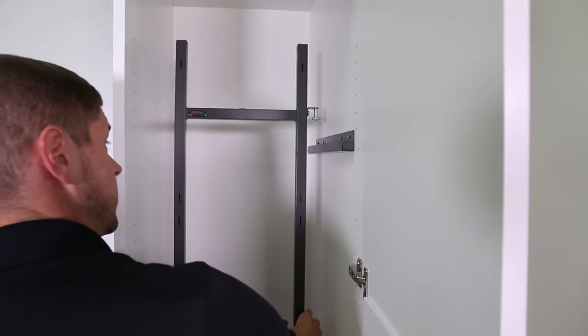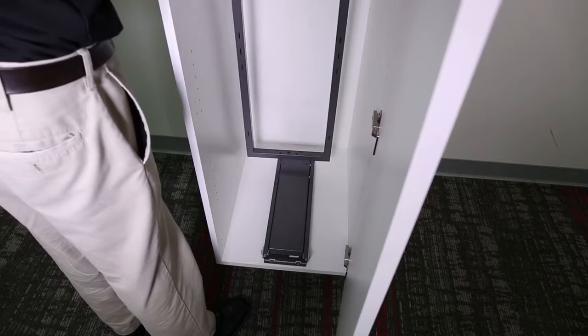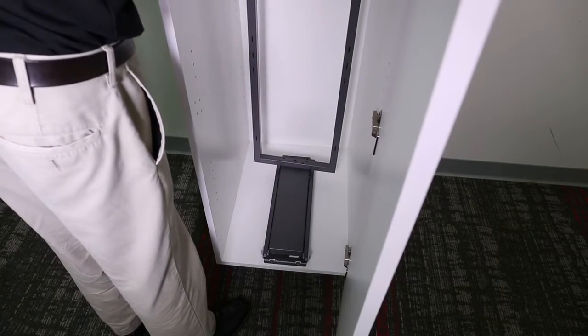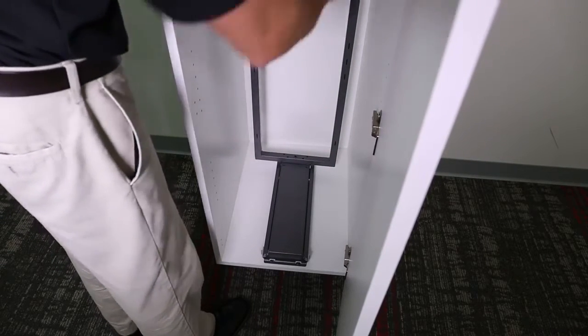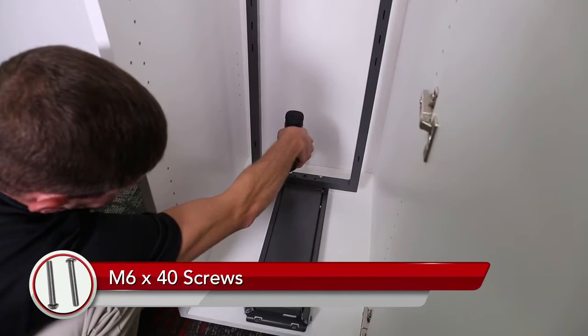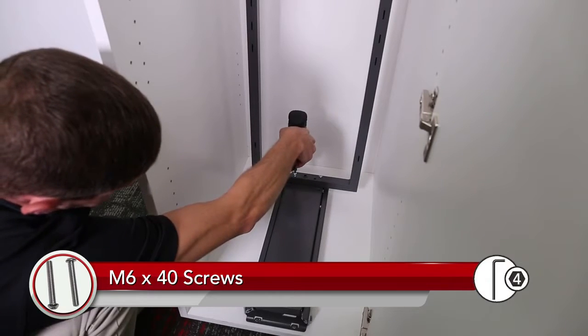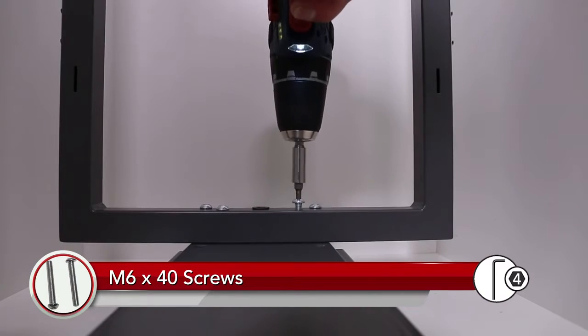As you insert the frame into the pantry, make sure the stabilizer pin drops down into the lateral slide. Also, line up the four holes at the bottom of the frame to the four holes on the bottom slide. Attach the frame to the bottom slide using the M6x40 screws, using a four-millimeter Allen wrench or four-millimeter hex driver.